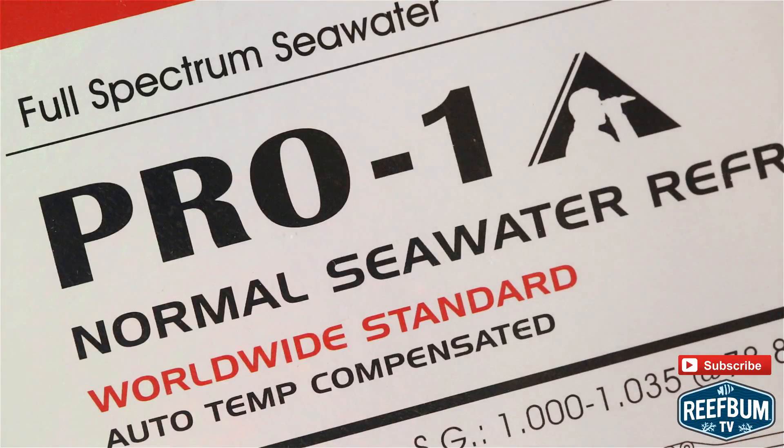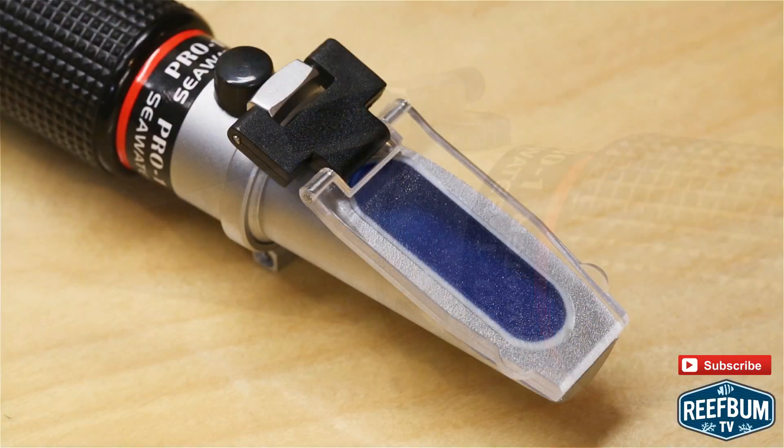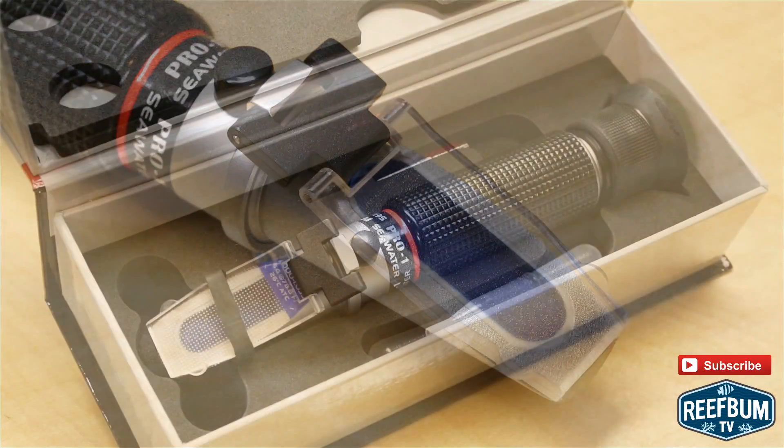One option to consider is the Pro One Normal Seawater Refractometer from Tropic Eden. The folks at Tropic Eden are touting this tester as a highly precise and well-built refractometer that is quick and easy to use, whether it is for scientists out in the field or for saltwater aquarium hobbyists.